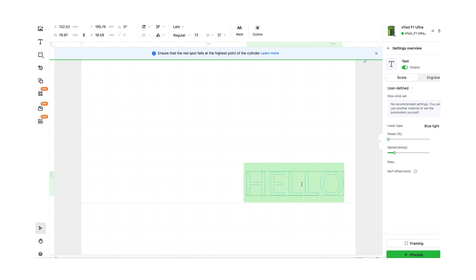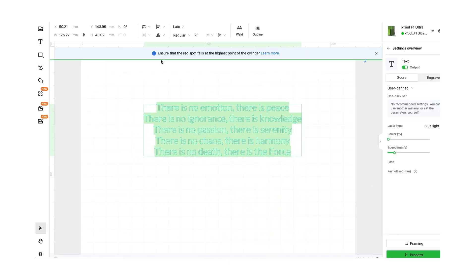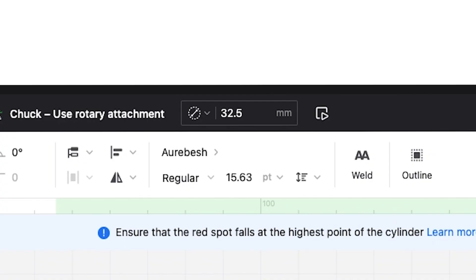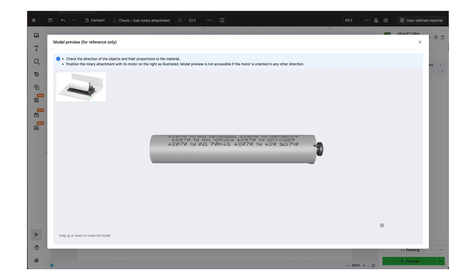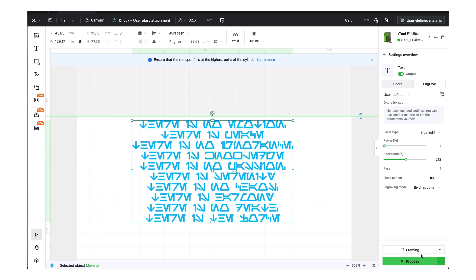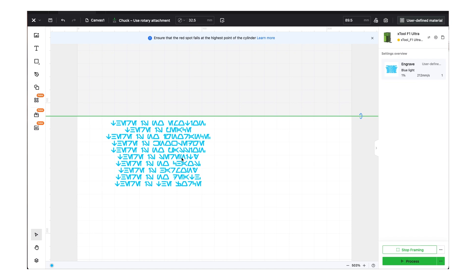Now it's time to create our design in xTool Creative Space. This software is super easy and intuitive — the UI looks a lot like other design space programs. For the design I want to do the Jedi Code in Aurebesh, so I'm copying the text into the program and changing the font. After inputting the diameter of the cylinder, you can click an icon to see a simulated preview of how the design will look. I decided I want the text block a bit taller and narrower, so I'm making some adjustments.